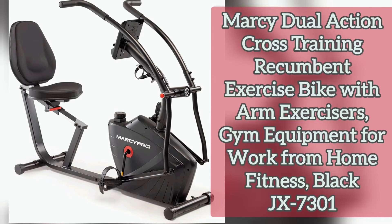Number four: extra comfort. The Marcy Pro recumbent exercise bike comes with a contoured high density foam padded seat and back pad. This extra comfort enhances your workout experience efficiently.